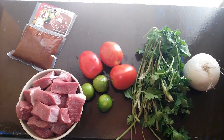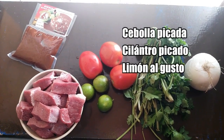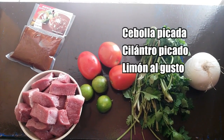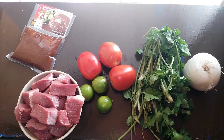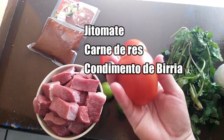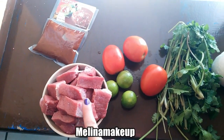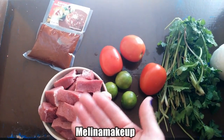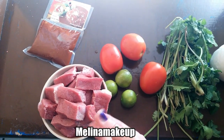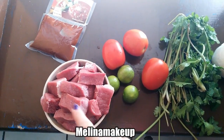Para preparar birria estilo Jalisco vamos a necesitar una cebolla picada, cilantro picado, limón al gusto, más o menos 3 jitomates — vean el tamaño, que estén medianitos; si están muy chiquitos pues unos 4. Medio kilo de carne de tu preferencia: puede ser de pollo, puede ser de borrego; este es de res.